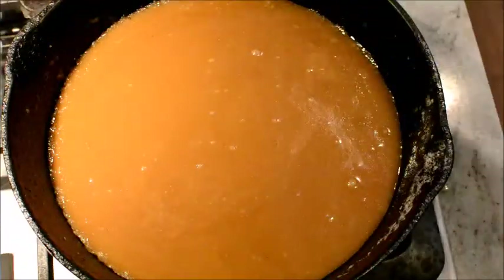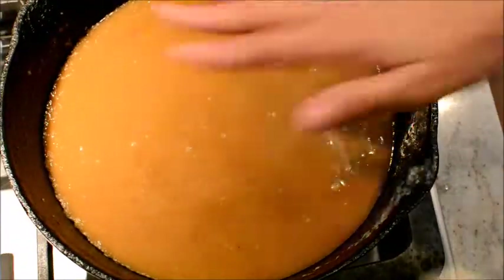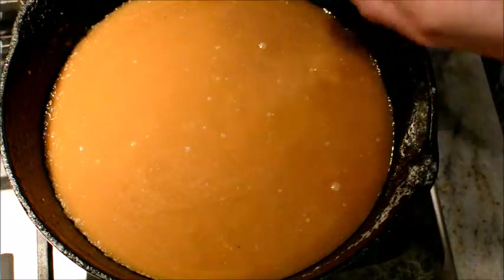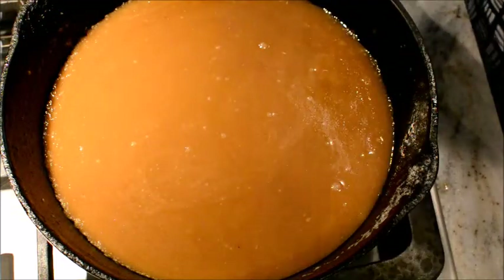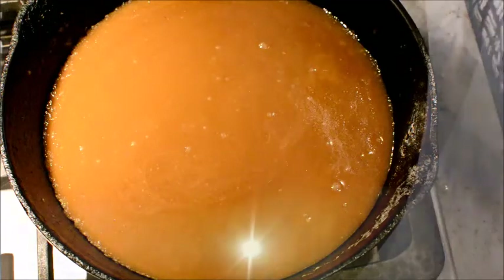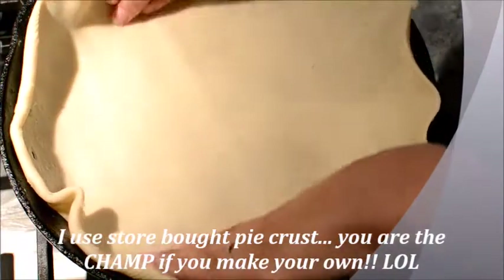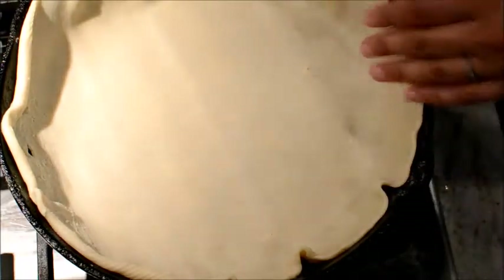Now that the caramel has cooled, we're going to put our pie crust on top of it. I know this sounds weird, but this is what you need to do and you're going to love me after you do this. So you're going to put your pie crust in there just like this. Then as soon as you add that pie crust, you're going to add your peaches.